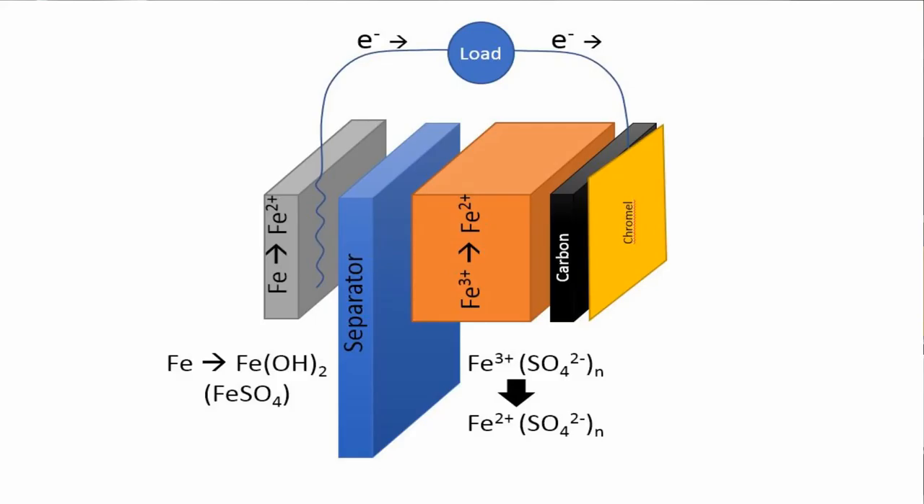First of all, a single cell is an iron anode — iron metal is going to oxidize — and at the cathode we have iron salt, or iron 3 sulfate, that is going to be reduced to iron 2 sulfate. That means that the whole battery uses nothing but iron. It can be mixed up and still retain its ability to be charged, though of course that does discharge the battery if you mix it up.